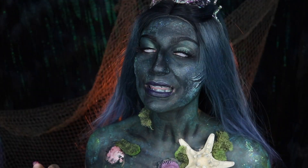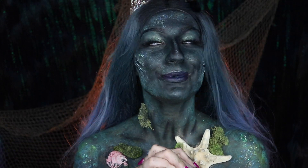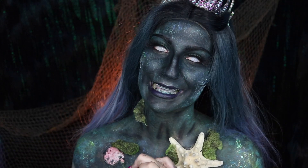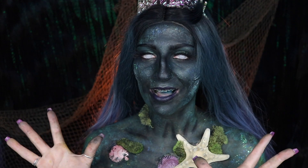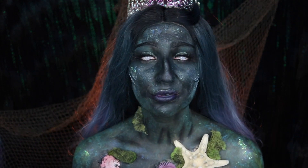What I feel like would have really finished this look off is if you have the ability to, I would create nice, beautiful, sharp, black, pointy teeth. I feel like that would have been so iconic for this look. I didn't have any black mouth special effects besides my tooth lacquer palette.